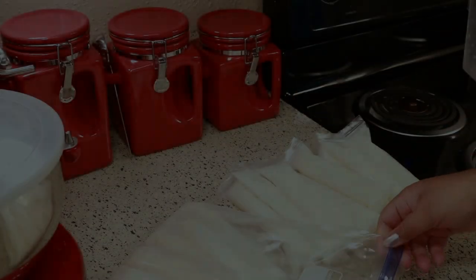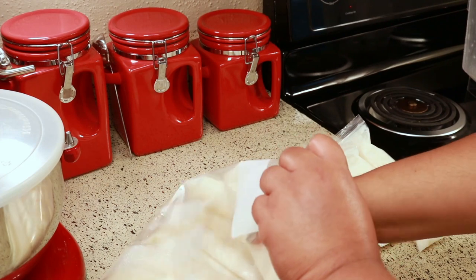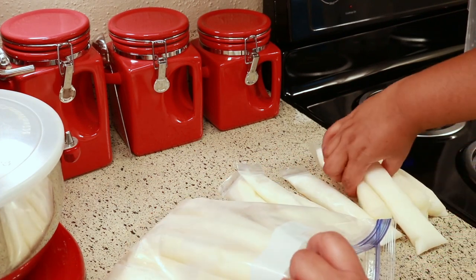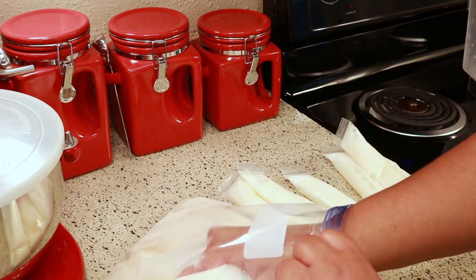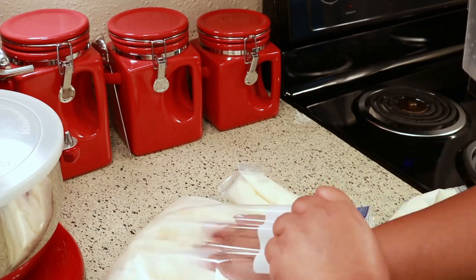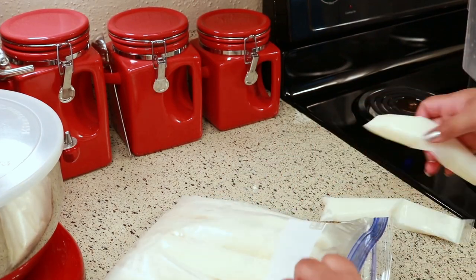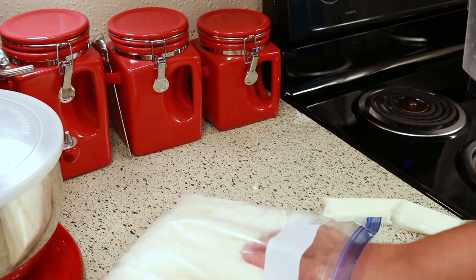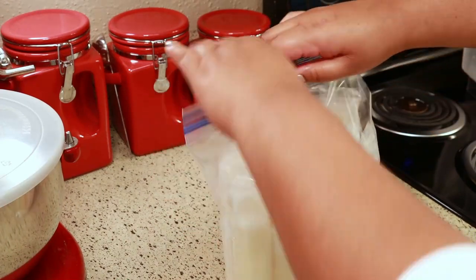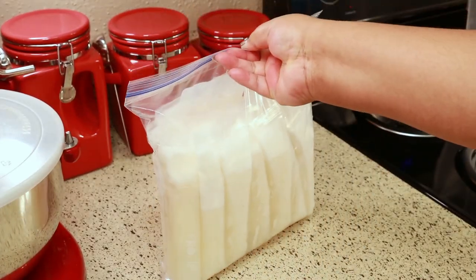Here we are with the next batch. I'm going to have pina colada pops for days — well, you never know what you need. I'm going to put them in the freezer and I'll come back and show you what they look like tomorrow.